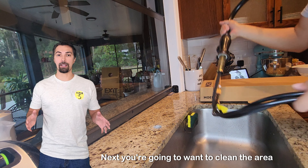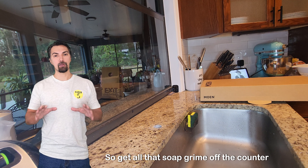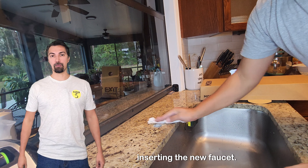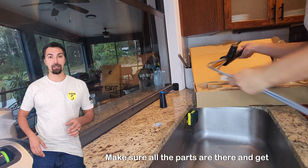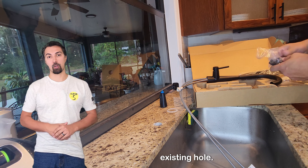Next, you're going to want to clean the area before installing the new faucet. Get all that soap and grime off the counter and make sure it's pristine before inserting the new faucet. Now you're able to take the new faucet out of the box, make sure all the parts are there, and get ready to install it in the existing hole.